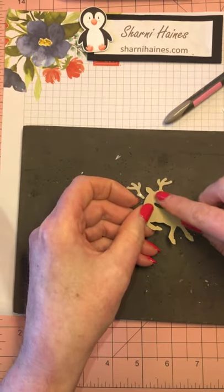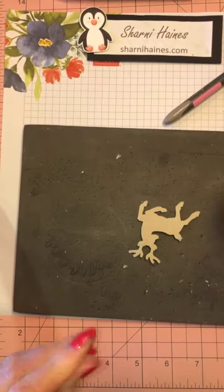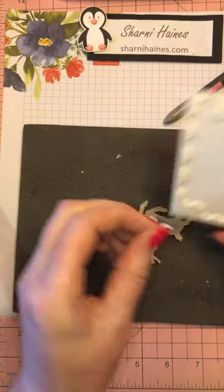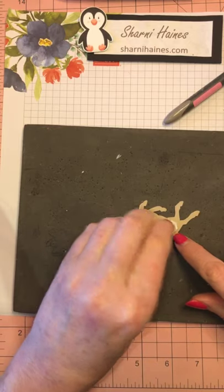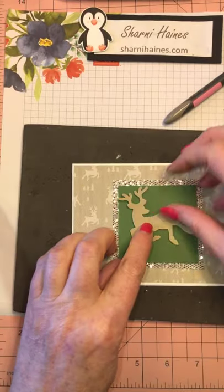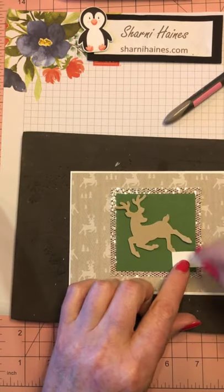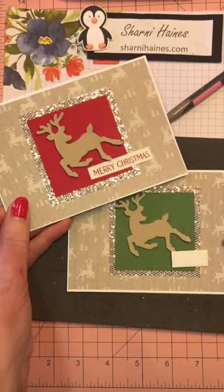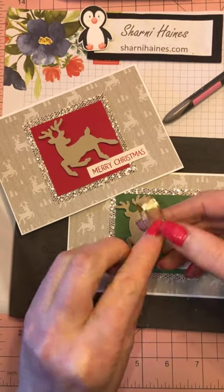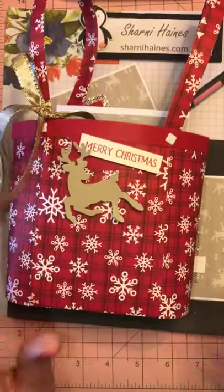I'm just repeating really what I did on the bag. I like that neutral look of the deer - reindeer. So he's gone on there. I don't have enough paper and I'm not going to go hunting for it, but then I would stamp the Merry Christmas in the green. And that's it! But like I said, this would look gorgeous with a ribbon on it or something else you like to do. But that, my loves, is how I made this bag.